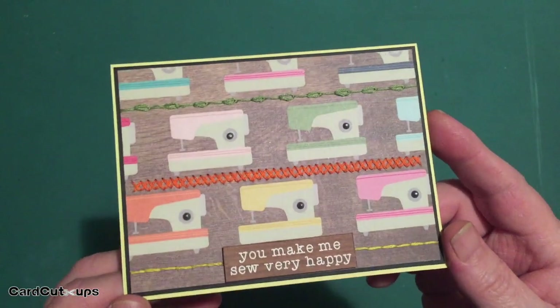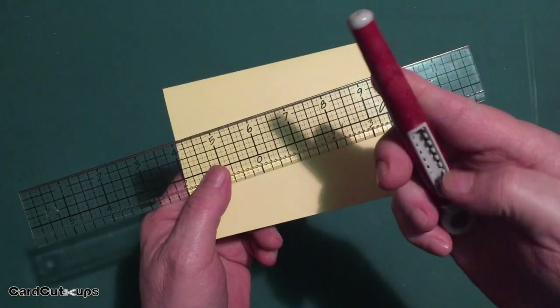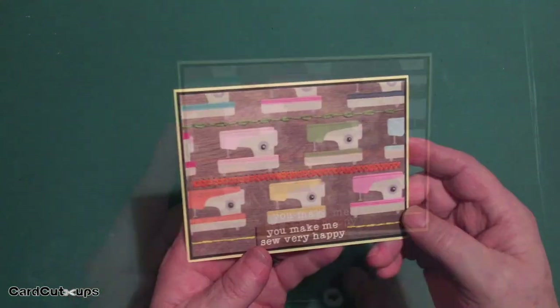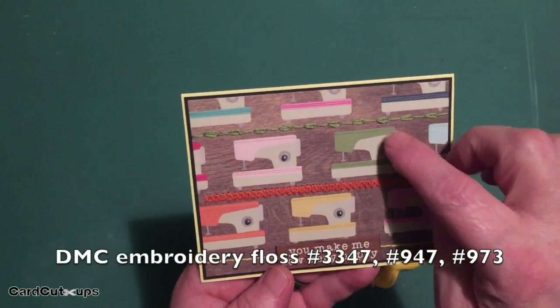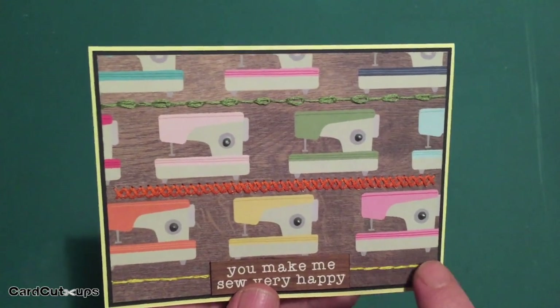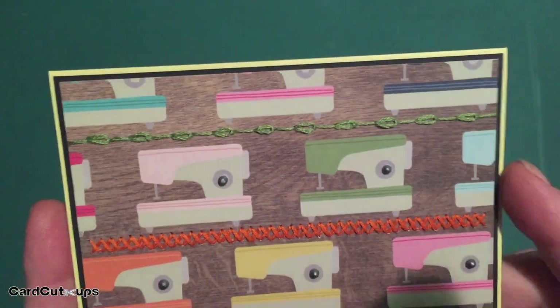This came out really nicely — I've got three different sets of stitches in different colors. I pulled out my Tim Holtz design ruler, which has little holes along one edge, and used my retractable pokey tool to poke holes in the pattern paper for the stitching. I found three colors of embroidery floss that matched three of the sewing machines on the cut-apart paper. I did a cross stitch in the center, a straight back stitch on the bottom, and a chain-and-straight stitch combination on the top in green.